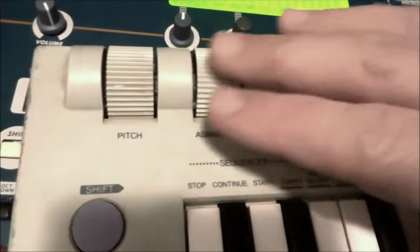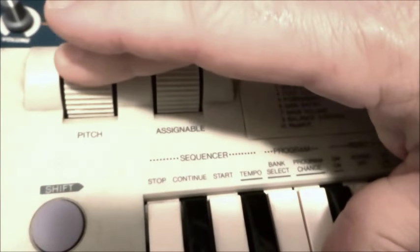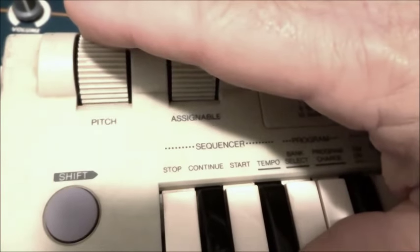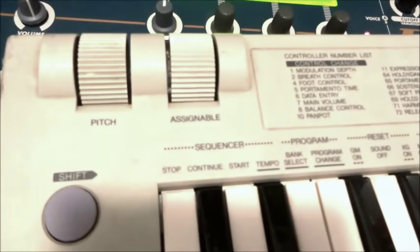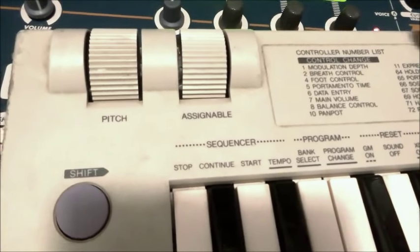Up here we have nicely designed pitchbender and modulation wheels. I've set that pitchbender to maximum just to show you how smooth it is when the pitch moves. You can hear very slight increments between tones there, but for a digital system that's pretty good.